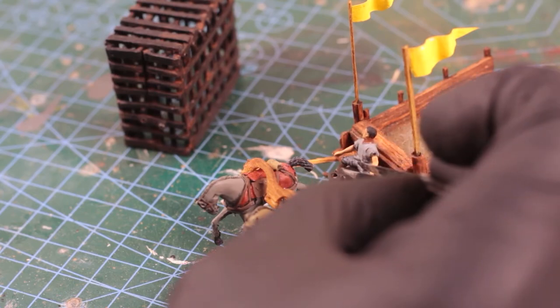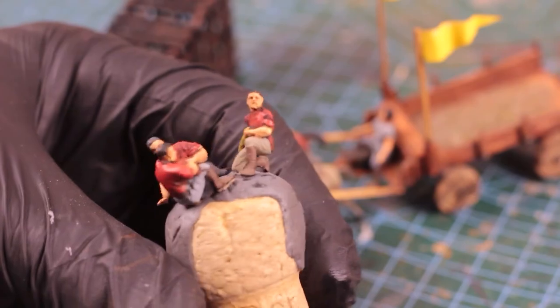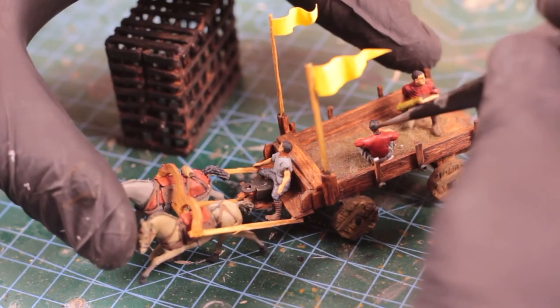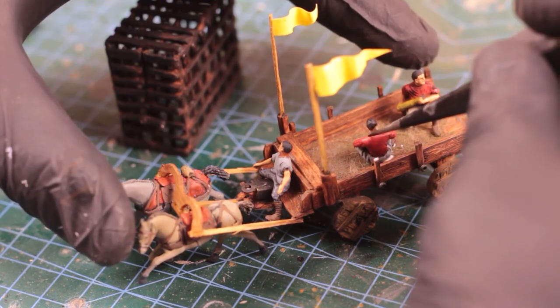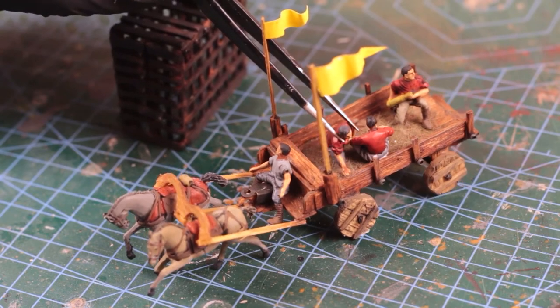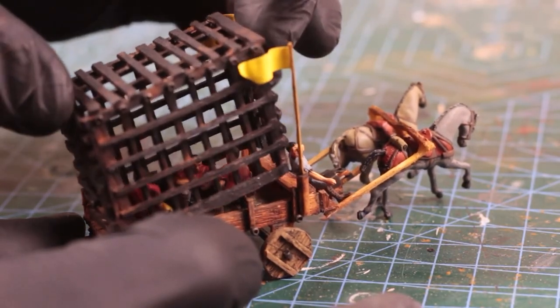Now you can understand why I mentioned needing civilian-looking figures — they don't have any armor and don't hold or carry weapons, just people really. Although don't pay attention to the artillery ammo they're holding; it looks like well-made bread to me. Once all done and glued down, it's time to lock them up.